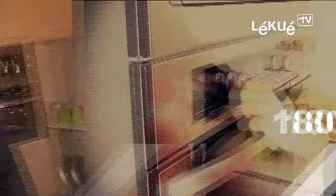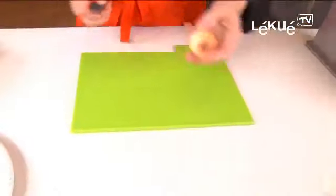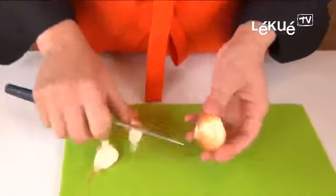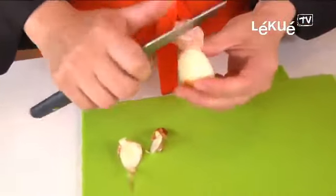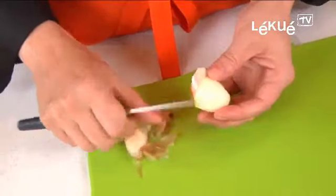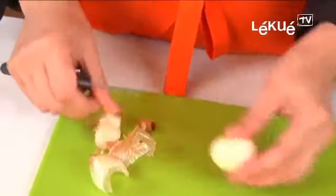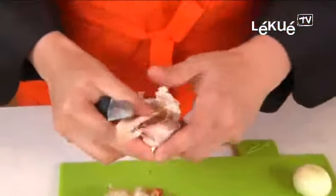First of all, we're going to preheat the oven at 180 degrees. We peel the onions — we take off the top and the bottom, and we peel the onion, taking a little thin part of it. And then we peel the garlic.